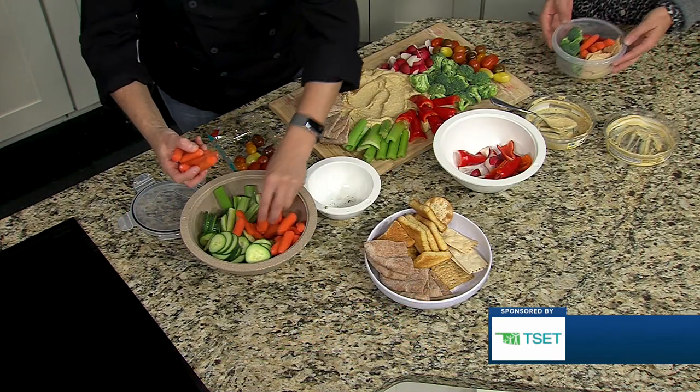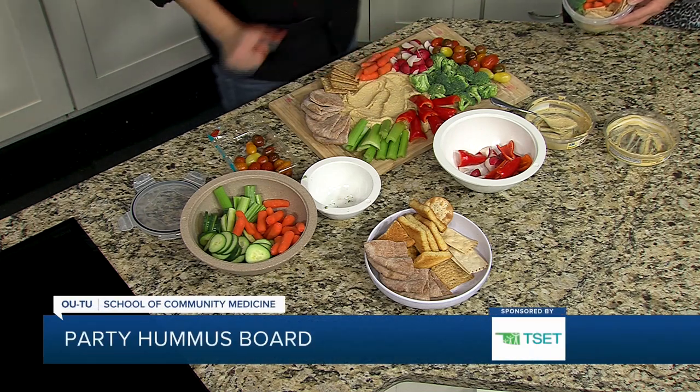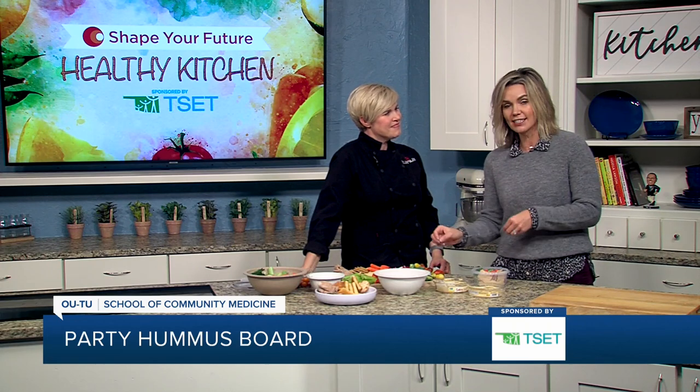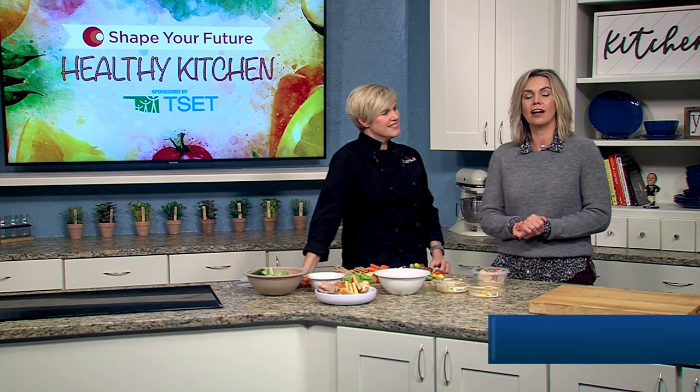As we are entering the holidays, a good healthy lunch is always good for all the other celebrating you may be doing. So this is great — I love this option. It's a great way to be celebrating. Thank you very much for giving us this idea. And if you want to learn more, go ahead and head to our website, kjrh.com.